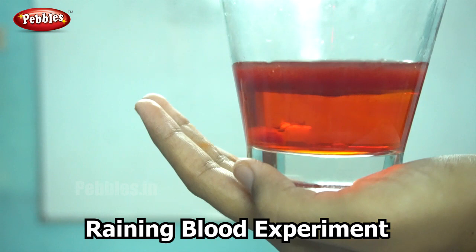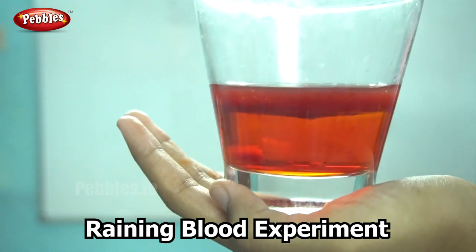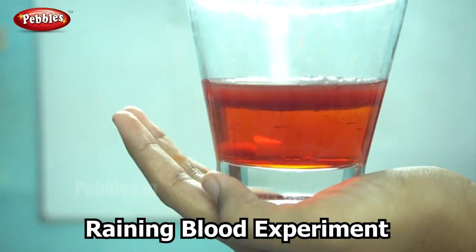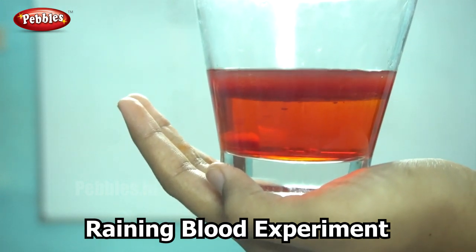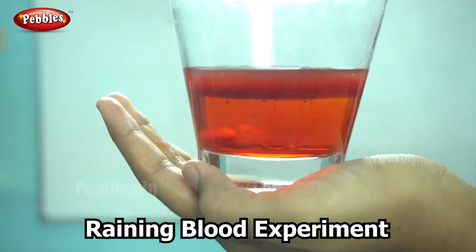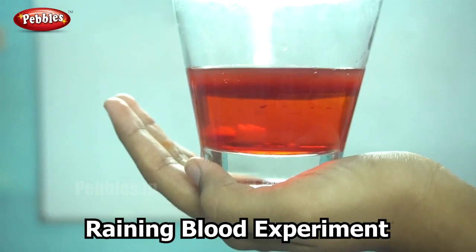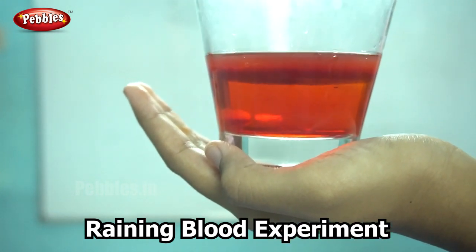Now do you want to know why this happens? This is because we added oil and water, and as we know, oil is less dense compared to water. So when we add the food dye along with the oil, the food dye along with the oil becomes heavier than water, and therefore the food dye alone moves from the layer of the oil into the water. This gives us the illusion that it is raining.